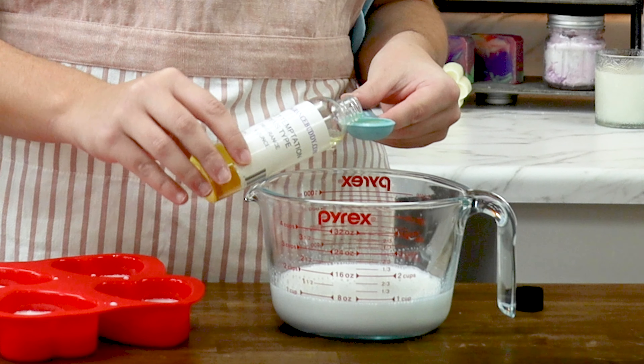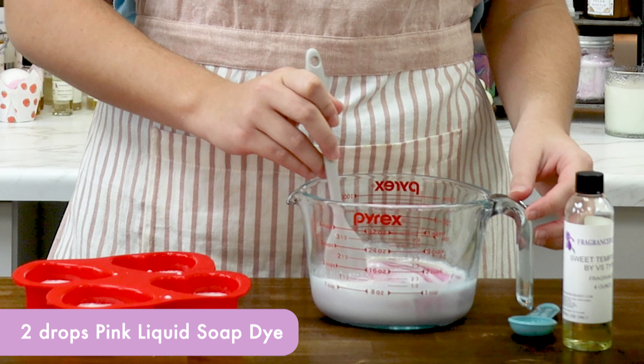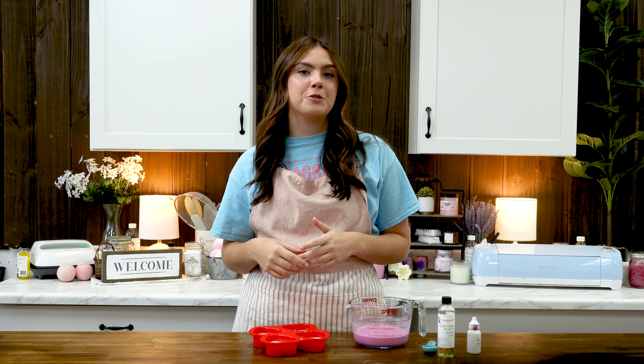Start by melting down about half of your base in the microwave or double boiler, but be careful not to let it scorch or burn — give it a stir every 30 seconds or so. While that's melting, get the other half of your soap base measured out and ready to go. We'll need to work pretty quickly to get some nice swirls.